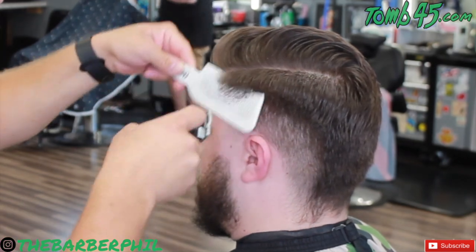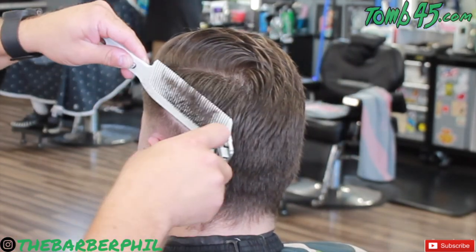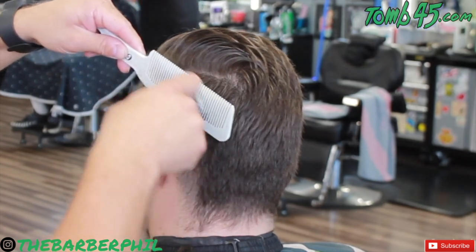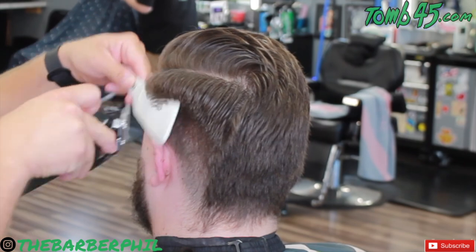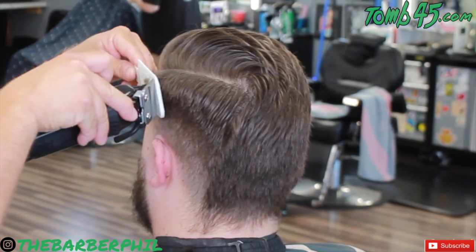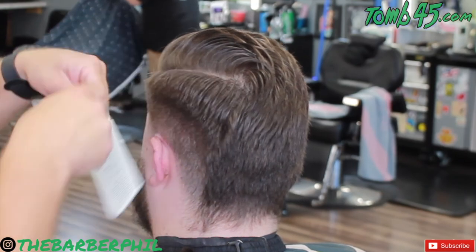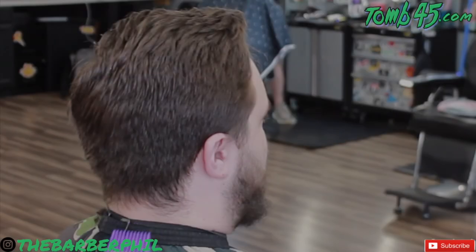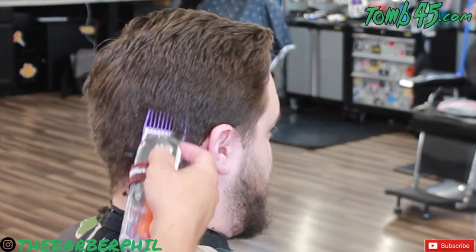Now to soften the weight a little bit, we're going to come in with a clipper over comb. This is a good angle to see what I do — I scoop under the hair, up through it, and then I angle the top of the comb where the teeth are, angling that out away from the head, and run the blade straight across there. This is a good way to remove bulk, but with that angle on the comb, you're not taking it too close and you're maintaining that weight.